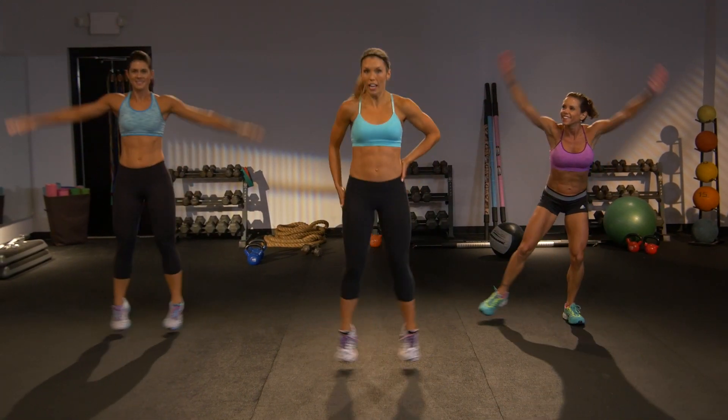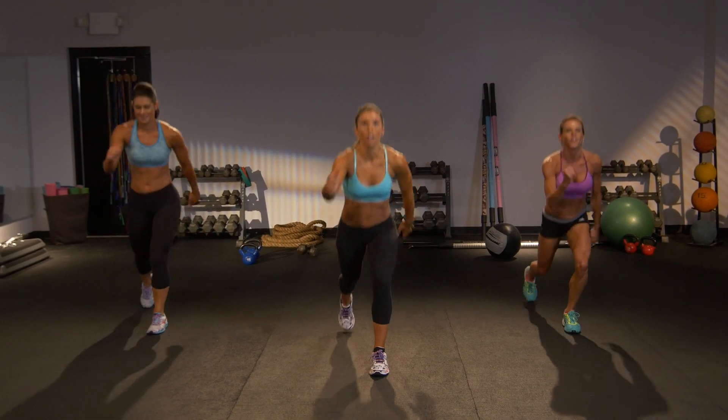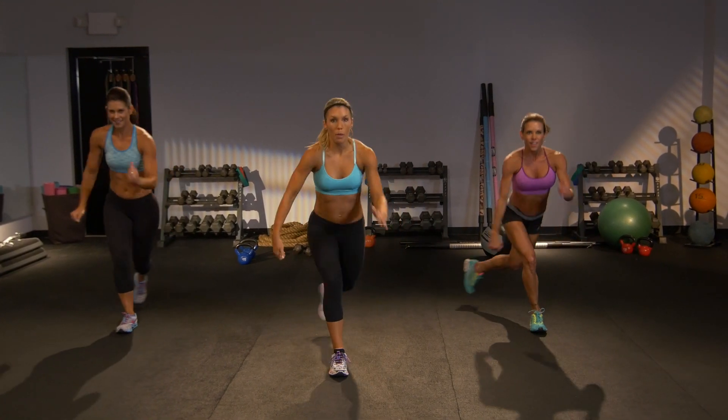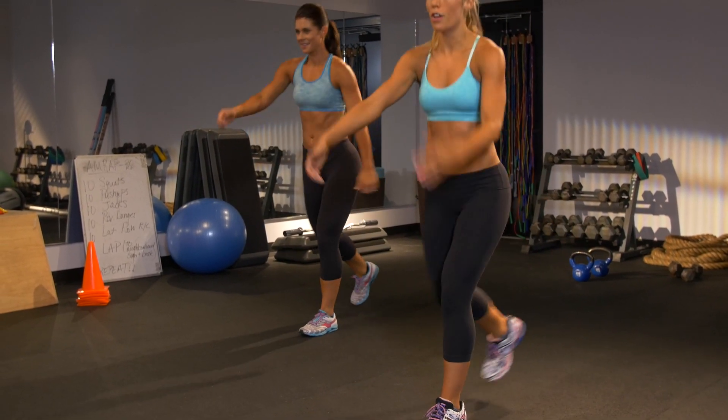I need that left leg to reverse lunge. Step it back. Bring it center. Change. Remember, knees behind the toes. Give me two more. Back. In. Like you're running with those arms.